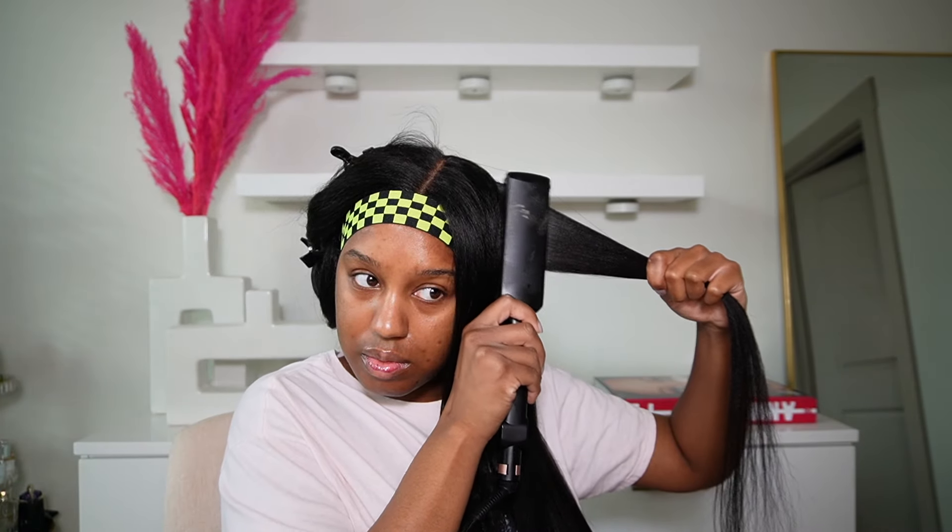Now I'm going in and starting to style the wig. I'm like, okay, do you want to give silk press or do you want to give blowout? We're gonna do a little bit of both, so I just want to play with the hair a little bit and see what it was giving. I decided to straighten the hair first and it definitely was giving silk press.